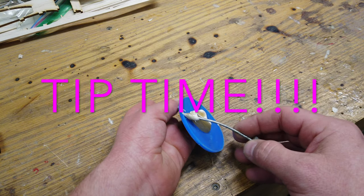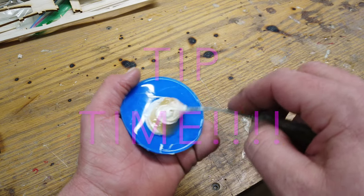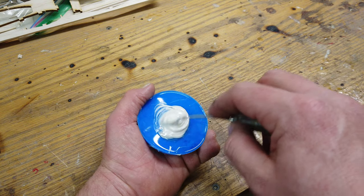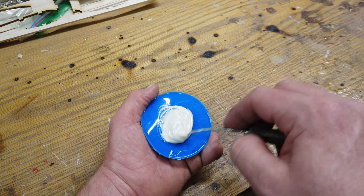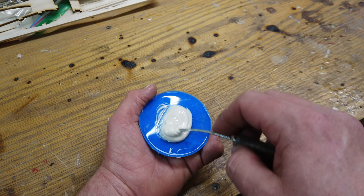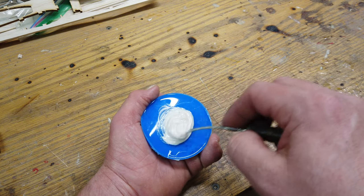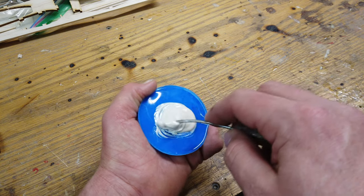Tip time: if you make any molds of anything, leave the remaining silicone from your molds in the bottom of your mixing cup. That makes a wonderful high-sol or epoxy mixing plate. You can use all of the material on this silicone plate and when you're done, let it harden overnight and it just peels right off the next day because nothing sticks to silicone except silicone.